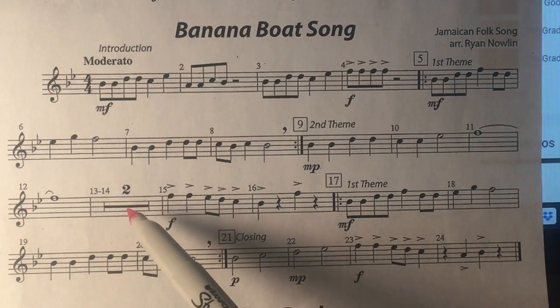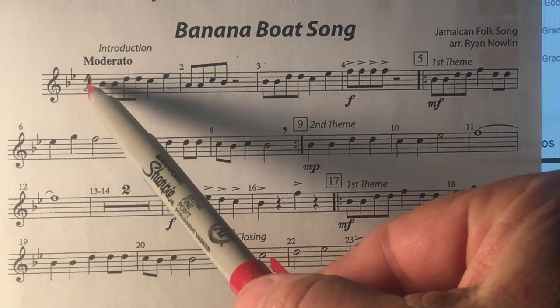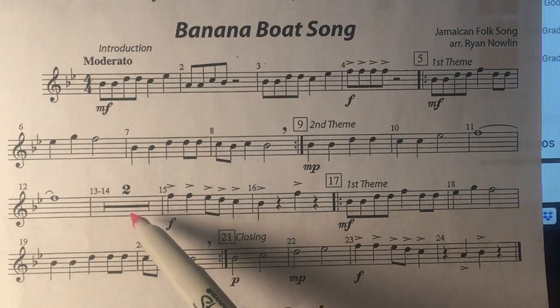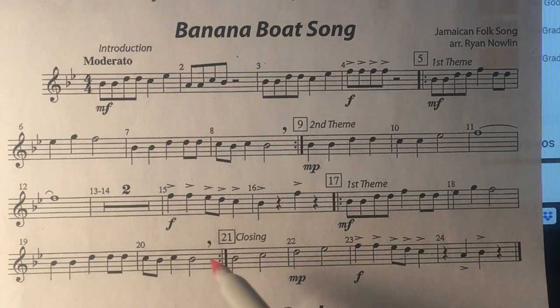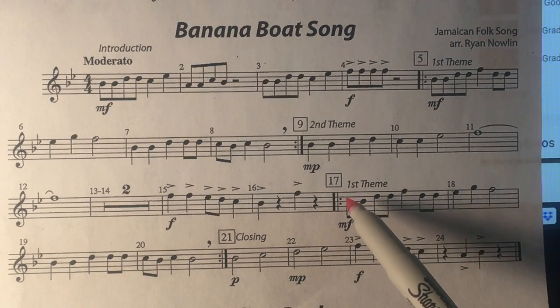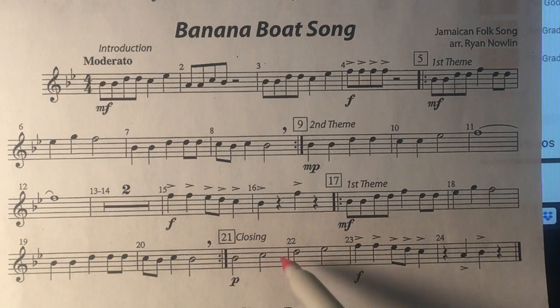This is two measures of rest, so two measures times four beats in a measure will be eight counts here. Here's another repeat sign — you would play this, come to this repeat sign, and go back — but I am not going to play the repeats. And then this is the end of the song.